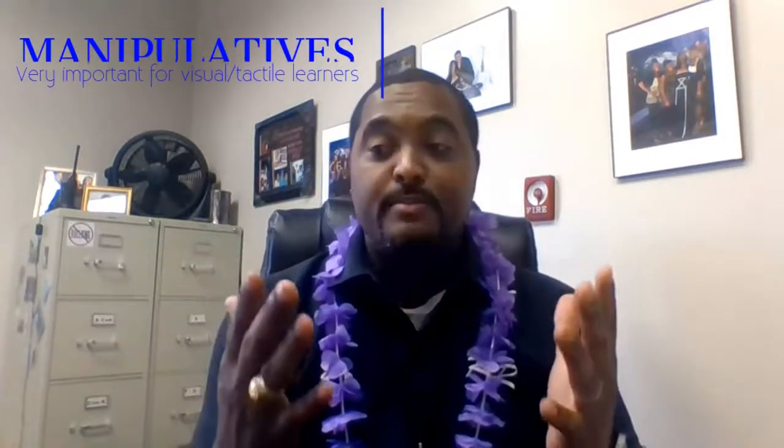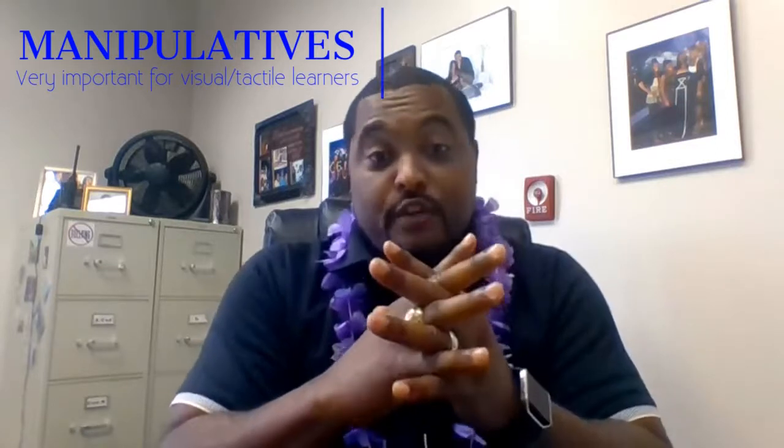Here's just a little visual you can use, using your hands as manipulatives. As you know, chromosomes are typically X's. So let's consider prophase — the first phase, the first step of mitosis. In prophase, you have the X's; your fingers are the chromosomes.